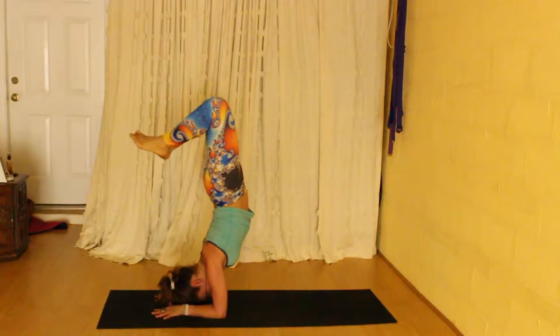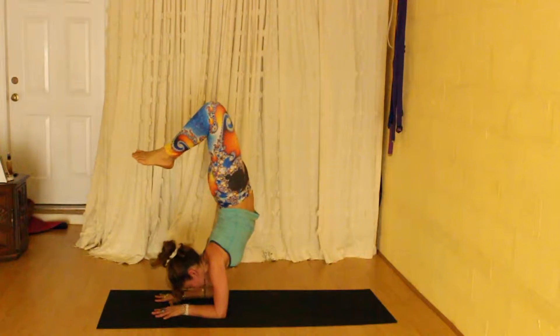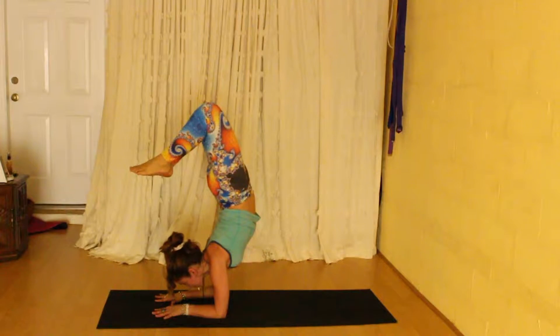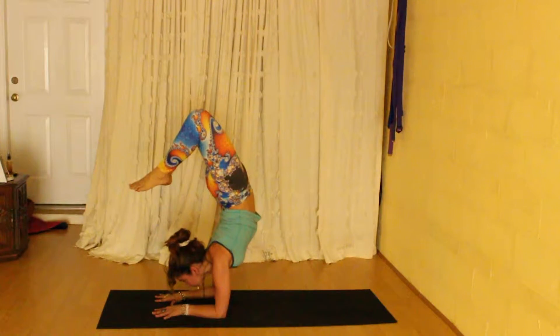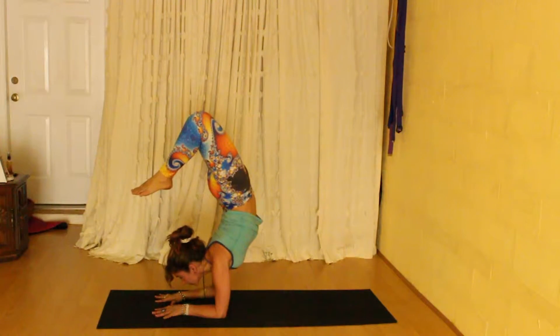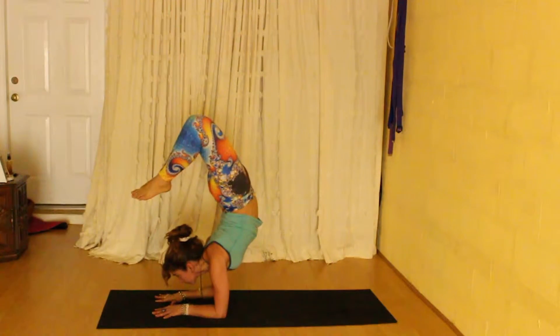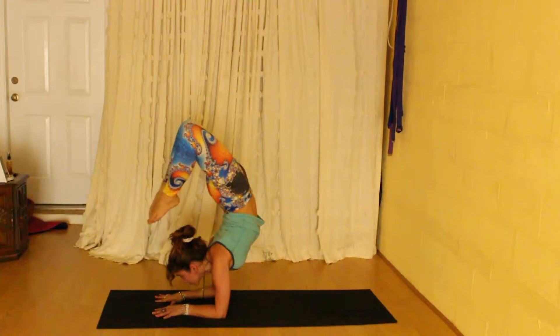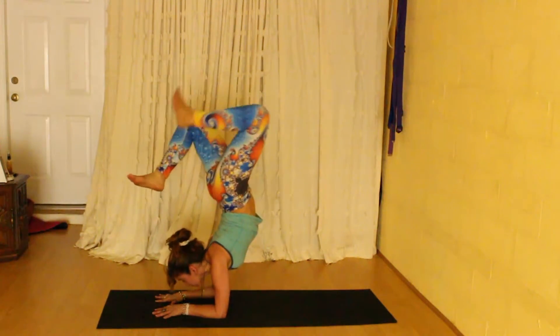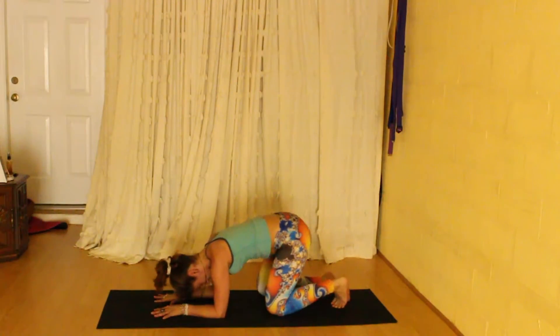Press the shoulders into your back, start looking forward, and start bringing your feet towards your head. Breathing deeply, shoulders away from the ears, pressing the hands down, chest forward, squeezing the belly in to protect your back. And you can come down and rest into extended child's pose.